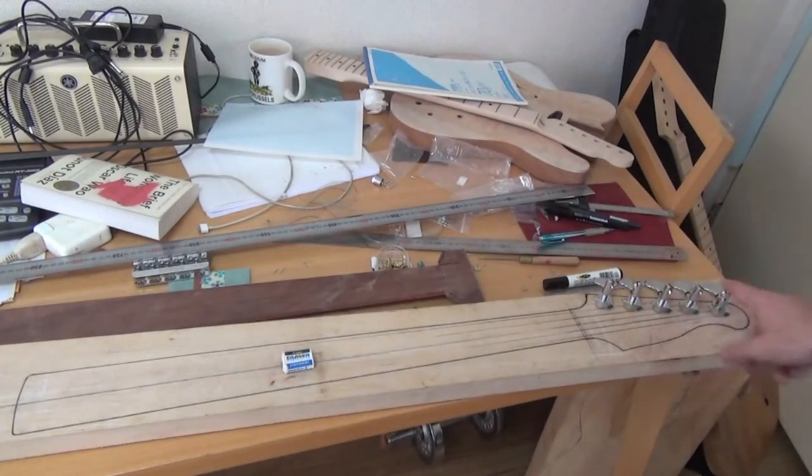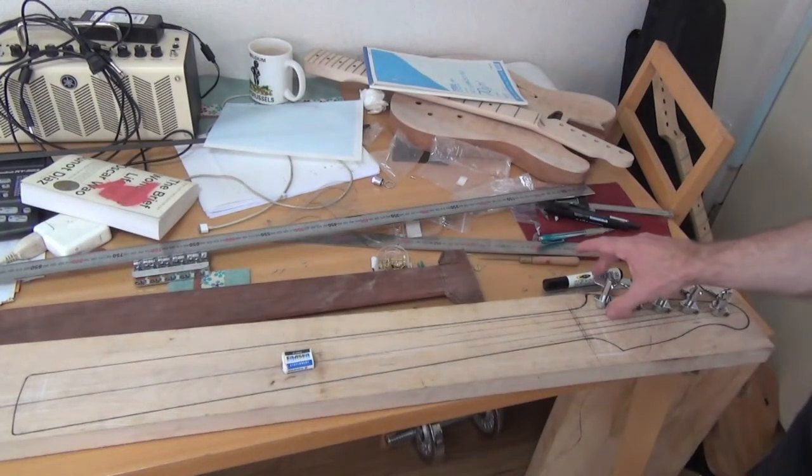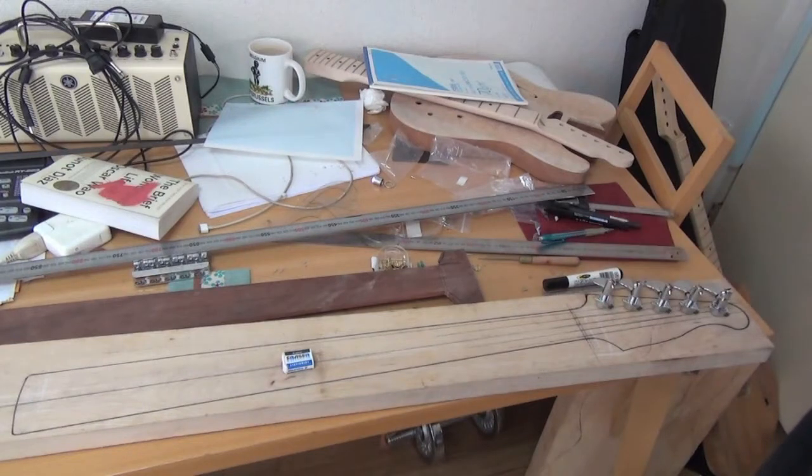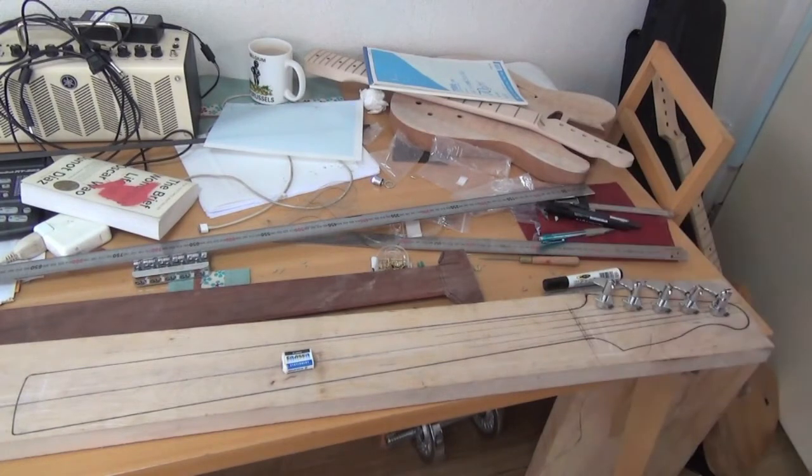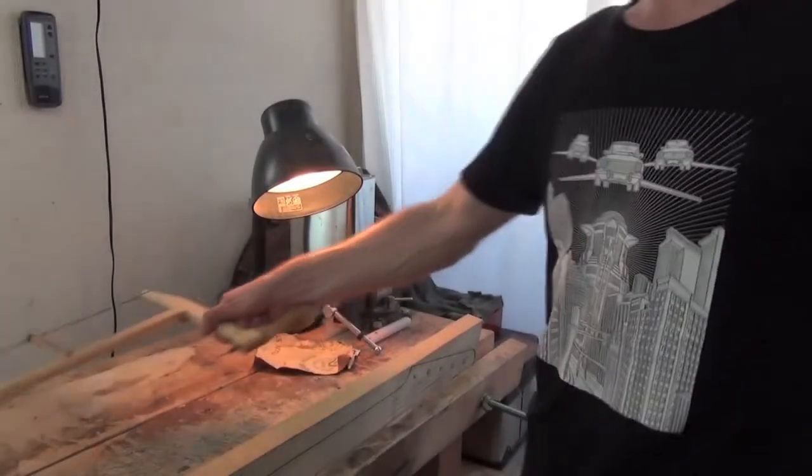Here we are, all laid out for cutting our neck shape and headstock shape. Just a quick check to see that the tuners will fit and line up perfectly — which they do. It fits with the grain of the wood too, which is really nice. Now all I have to do is get a saw and cut this sucker out.